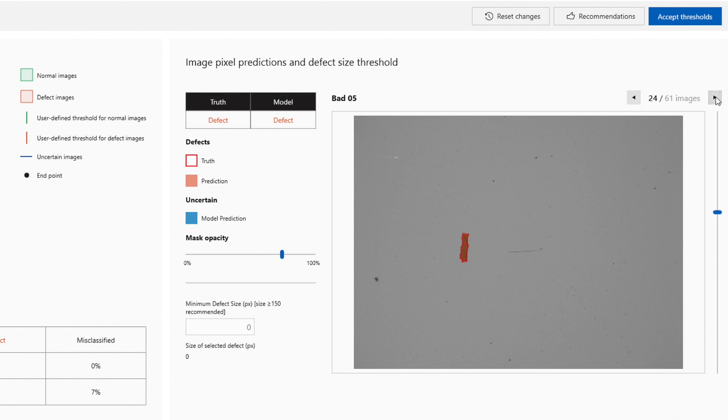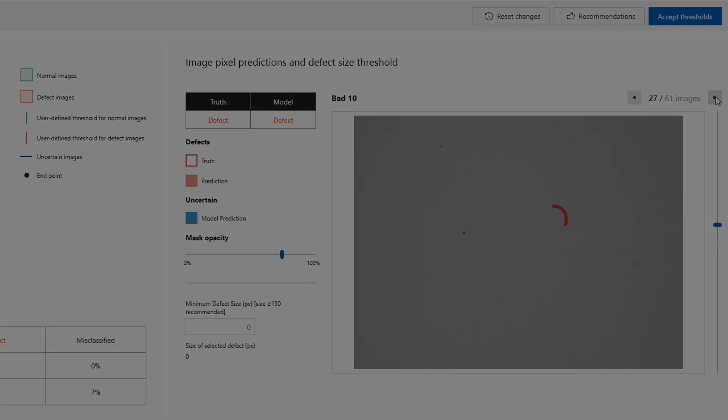The RoboTag also integrates with different software, like the new Mitsutoyo AI Inspect, to perform automated defect detection that can be done inline.